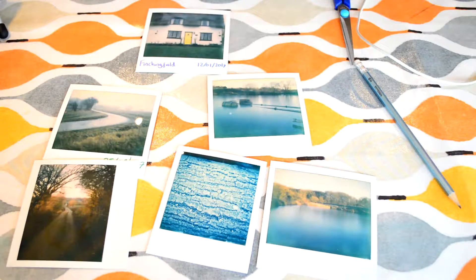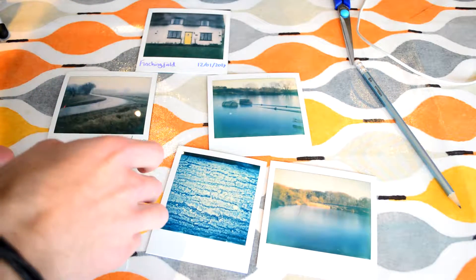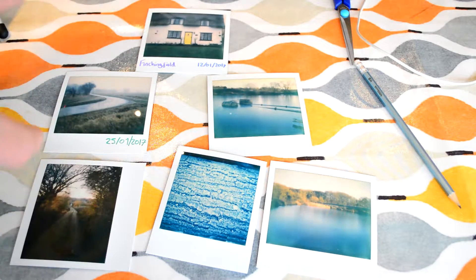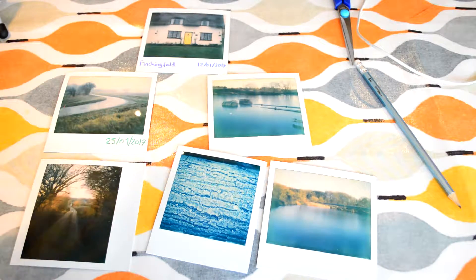Hey guys, so today I thought I'd show you how to frame your Polaroids. I think framing them is a really good idea. Some people have string on their wall, some people put them in a scrapbook. I like to do all of those things, but for some really special ones you're going to want to frame them. And I've also started selling mine as well.